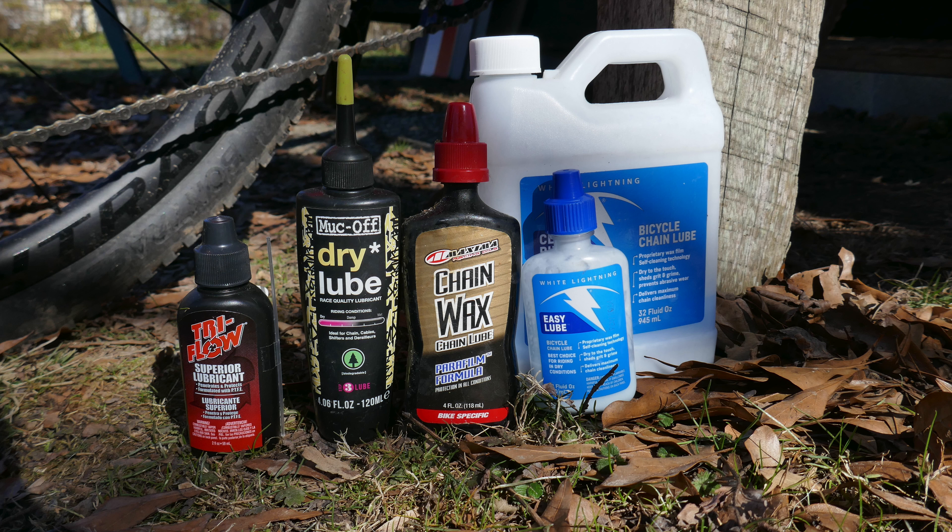Unfortunately there's no place to store the straw on the bottle. The next one is White Lightning, which clogs up on me. Also you can't just unscrew this cap — you have to push down with some force to get it to come off. And then when you do and you try to apply it, you get a few drops. It's very inconsistent how the lube comes out of this.